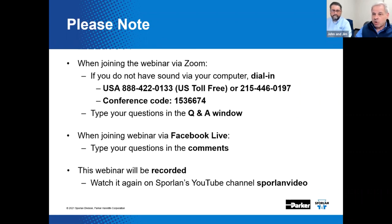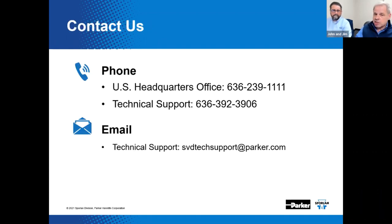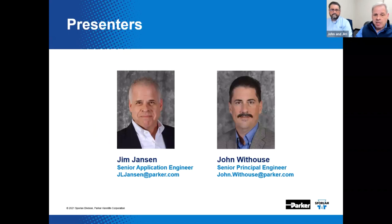We'll post it out on Facebook Live to begin, and then we'll circle back around and put it on YouTube. You can always go to the Sporlin YouTube channel or to www.sporlin.com to review this webinar later or any of the past ones. Sporlin is always here to assist you with air conditioning and refrigeration flow control needs. You can reach us by calling 636-239-1111, or tech support directly at 636-392-3906, or email svdtechsupport@parker.com. We're always there 24/7.